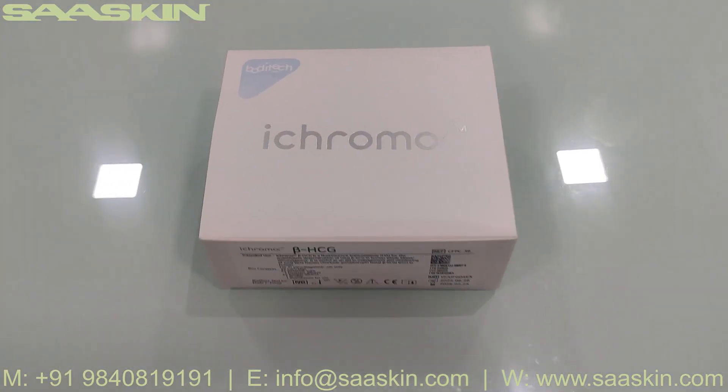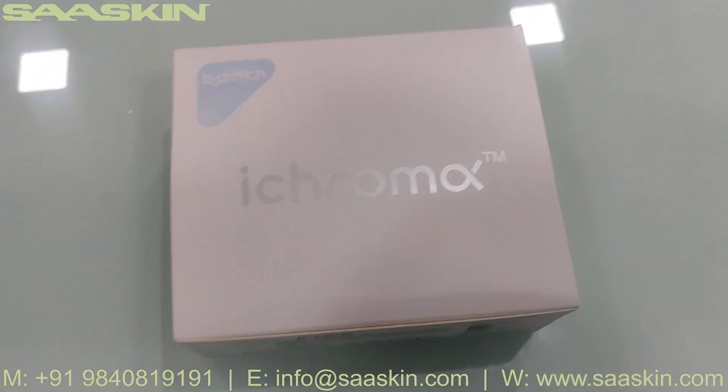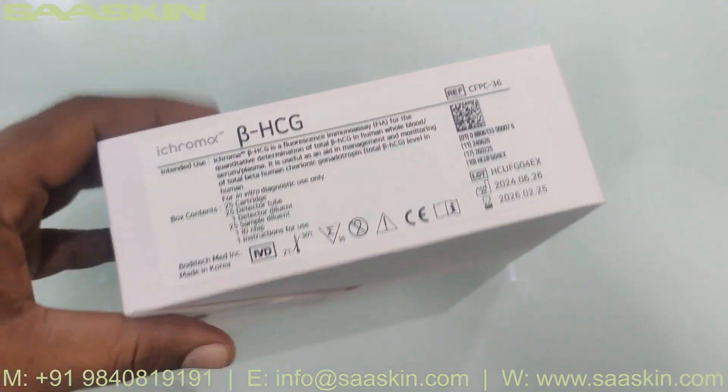Hello everybody, today we are going to see the unboxing of BodyTek iChroma Beta HCG test kit.